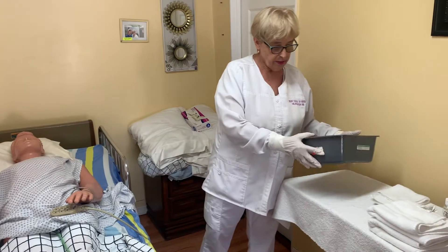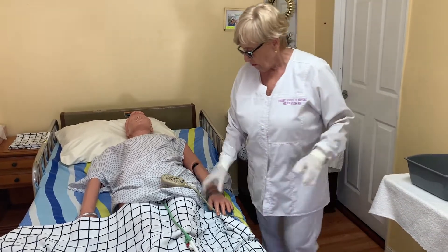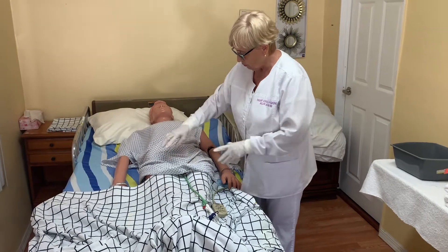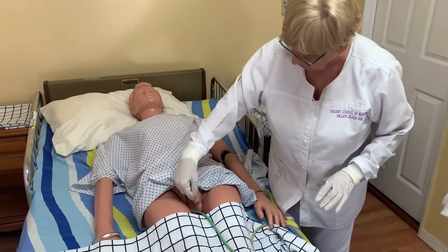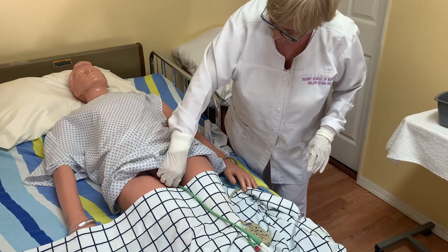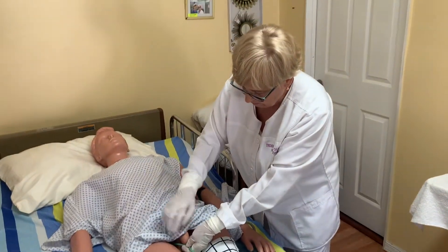I brought the water. Is this water good for you? She said okay. I'm going to expose only the part I need to take care of. This is a male, and we have a Foley catheter inside the urethra — which is not actually inside here, but we will pretend it is.